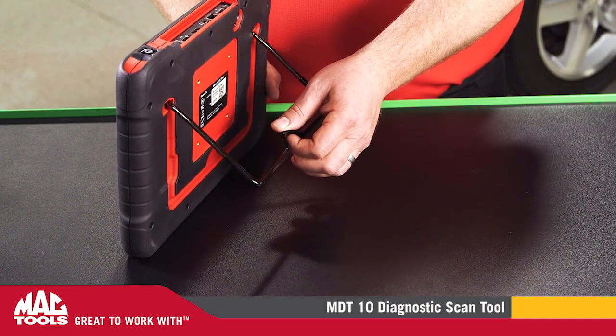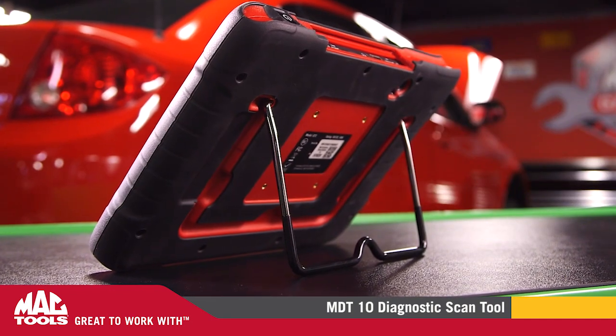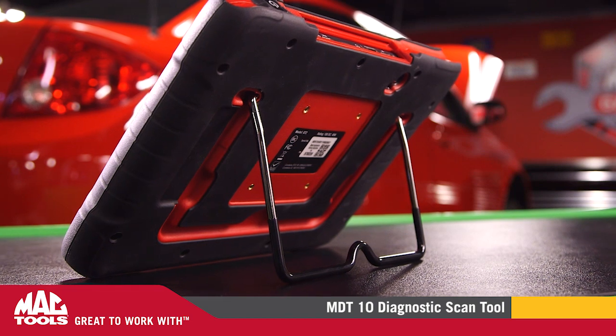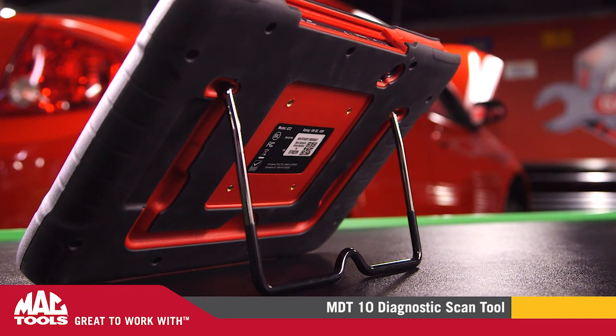On the back of the tablet, you'll find a kickstand that's great for when you're working from the top of your toolbox. Also on the back is the attachment point for an optional articulating arm, available from MacTools.